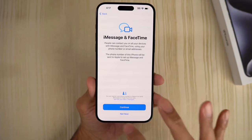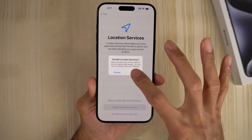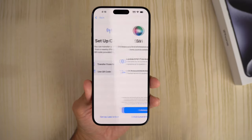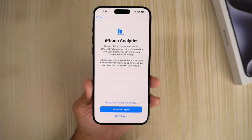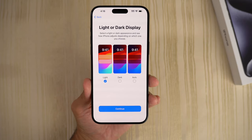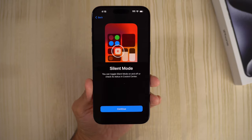Continue. Not now on the FaceTime location — disable that for now. Set up later in settings. We're going to skip the cellular — no SIM card on this. Set up later in settings. Screen time — set up later. iPhone analytics — not going to share anything. Now, light or dark display — we've got to go with dark mode. And then silent mode — continue.